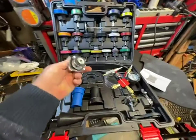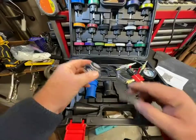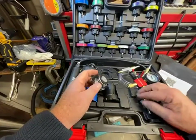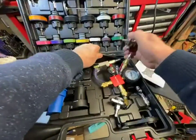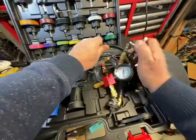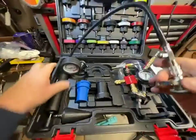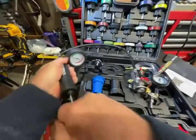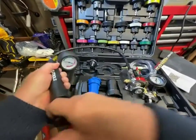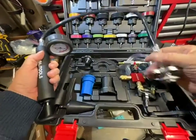On standard old-style radiators, you pick the appropriate radiator cap — there are several to choose from — and slap that on there, then hook on the pressure and just pump until you build up pressure in the system. You see where it starts leaking out. Easy peasy. Simple. Nothing to it.